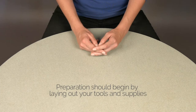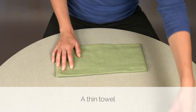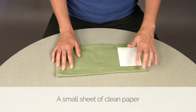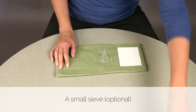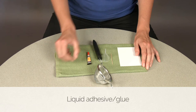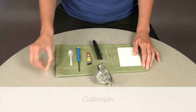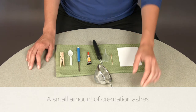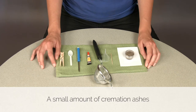Preparation should begin by laying out your tools and supplies. Many of these items will come with the jewelry kit. Have ready: a thin towel, a small sheet of clean paper, a toothpick, a small funnel, a small sieve (which is optional), liquid adhesive, a small flathead screwdriver, a small plastic spoon, a clothespin, and of course a small amount of the cremation ashes in an easy-to-manage receptacle or plastic bag.